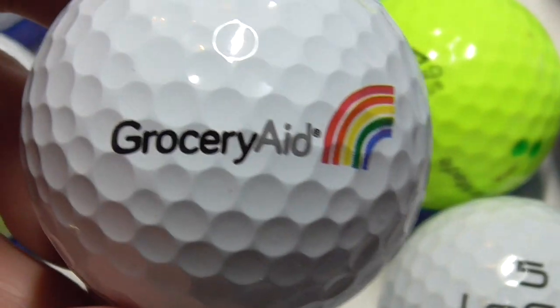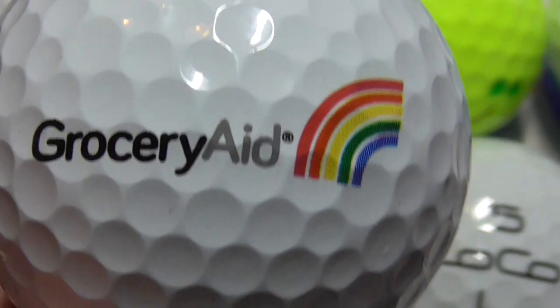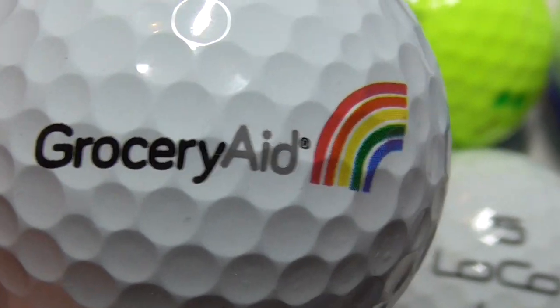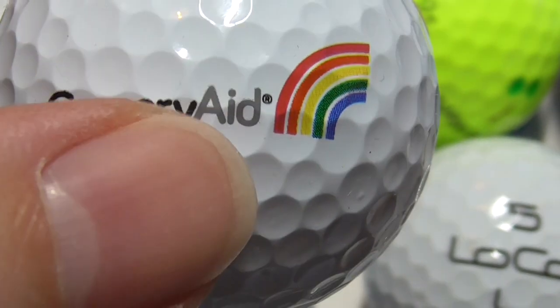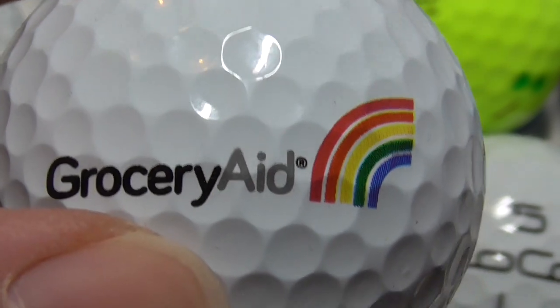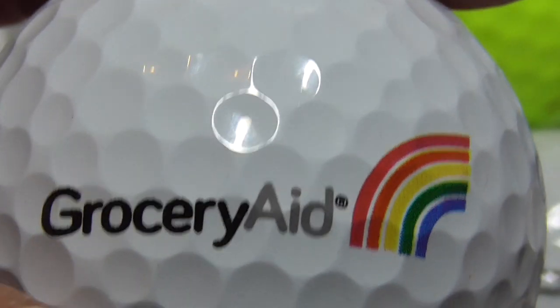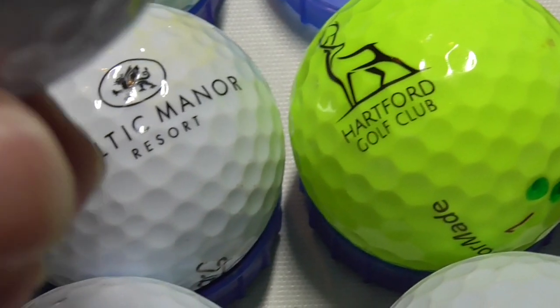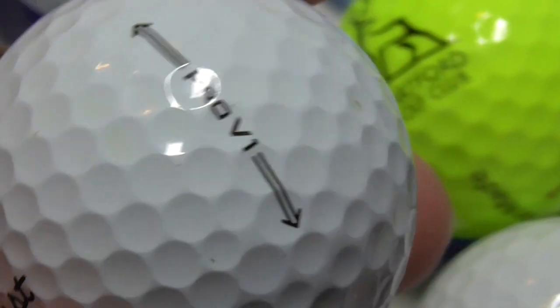Next, this is an interesting one — I thought when I first got this one, groceries. Americans say groceries — we don't really say that. But I Googled it and this is a charity that helps people that worked in the grocery industry. I'm not sure if it's London-based or whatever, but apparently this is an English charity that helps people that have perhaps lost their job working in the grocery industry, offers advice and stuff like that. On a mint Pro V — very nice.